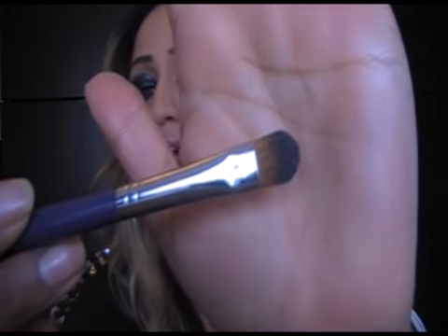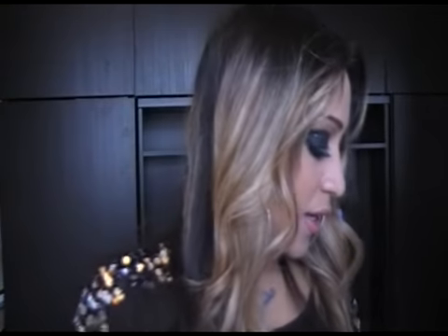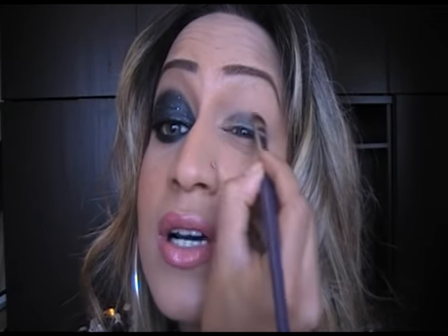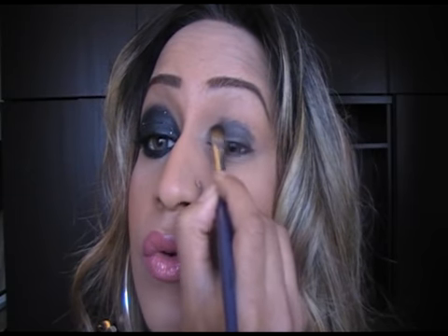I'm getting a medium-sized application brush and putting that into my black. Actually, wait — before you do that, what you need to do for this look is just powder under your eye. The reason I say that is because we're using dark colours and you are bound to have some fall on your eye. We're also using glitter and glitter gets really messy. When you're using dark colours, I usually tilt my head back — that's another way of stopping the fall.